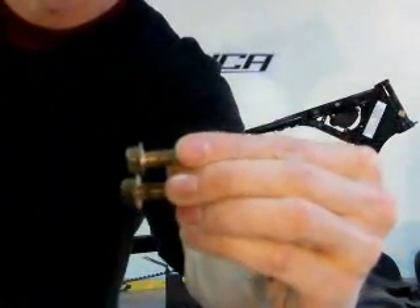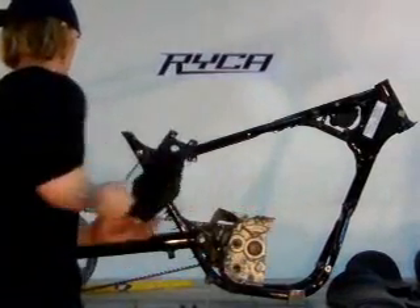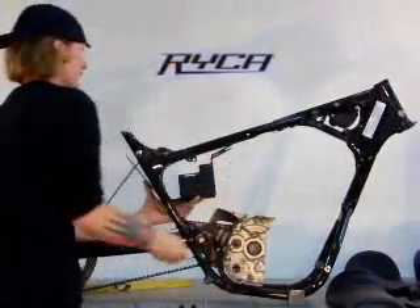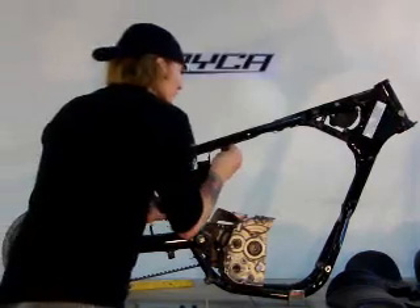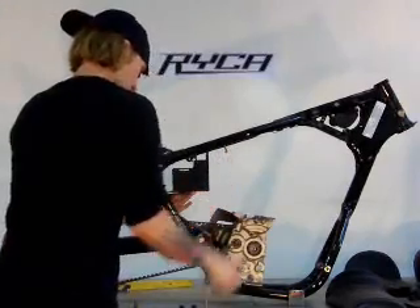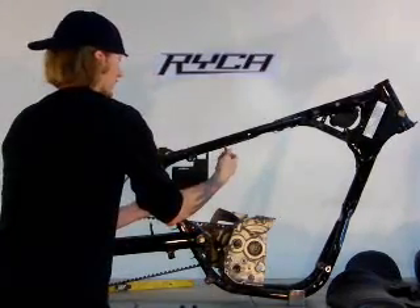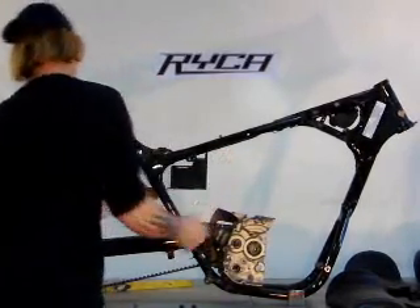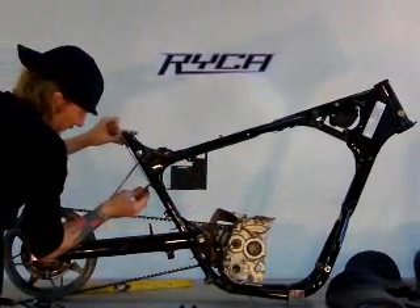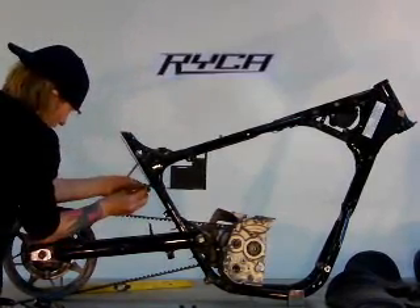Next step is to take the 10mm bolts — two of the stock fender bolts and the two long 10mm bolts included in the kit — in order to mount the battery box. The battery box goes in from underneath; the back sheet metal wraps around the bottom. The long 10mm bolts with lock washers mount up front, threaded all the way up. On the back, tighten the two original fender bolts to hold the battery box in place.